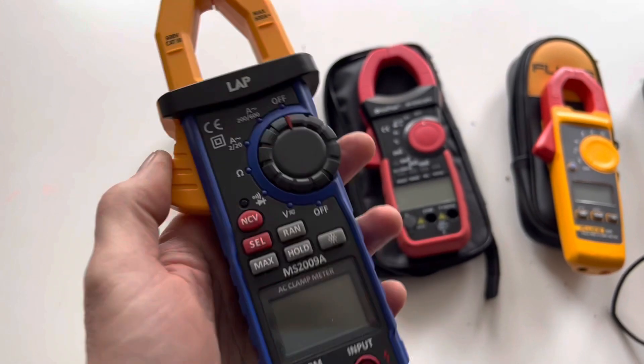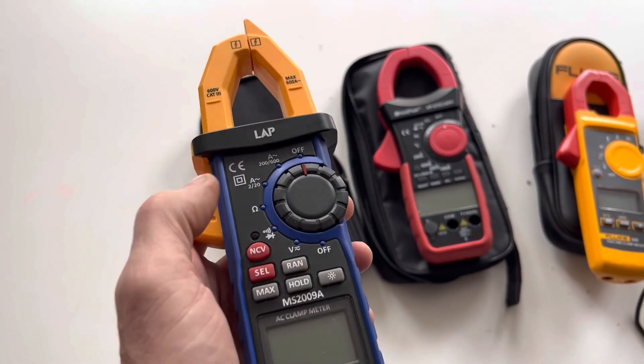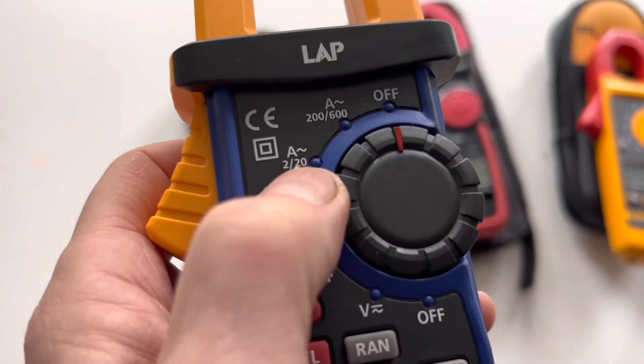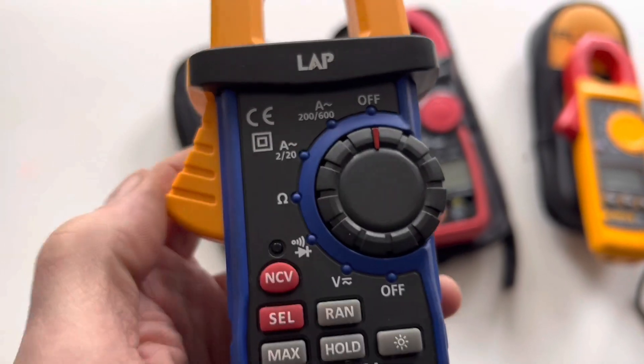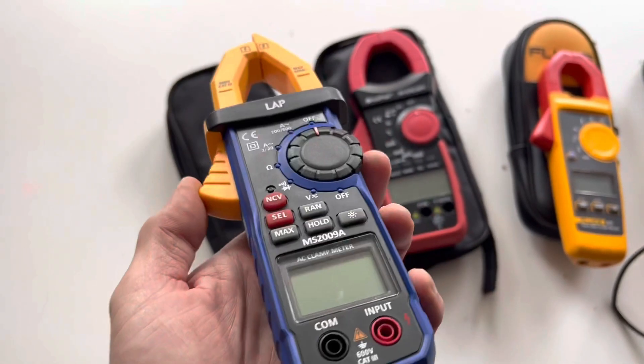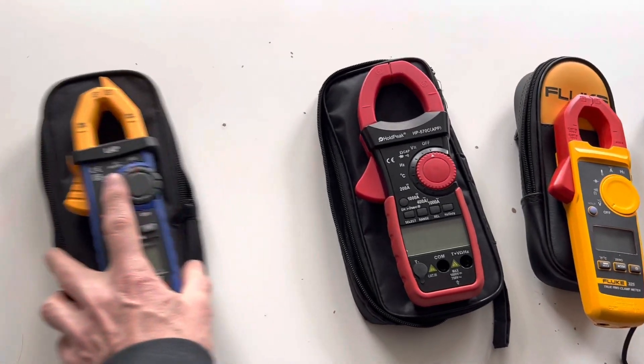This one said it was AC and DC and I assumed that related both to the voltage and to the current, but in actual fact if it only does AC current there's a wavy line along the A — it needs a straight line underneath it for DC current. So this clamp meter here is useless for doing automotive diagnosis.